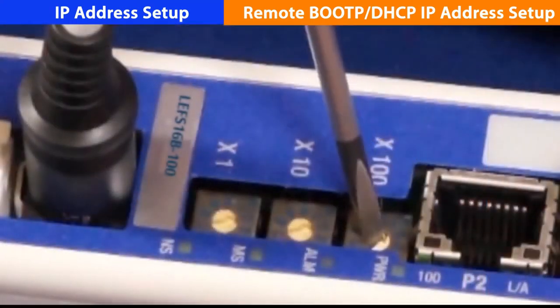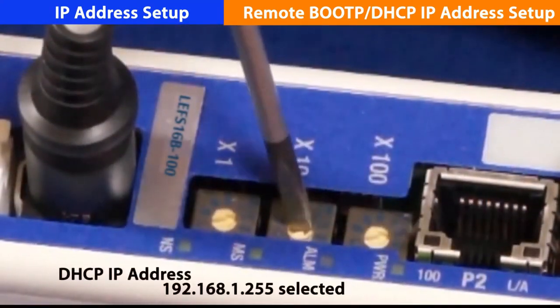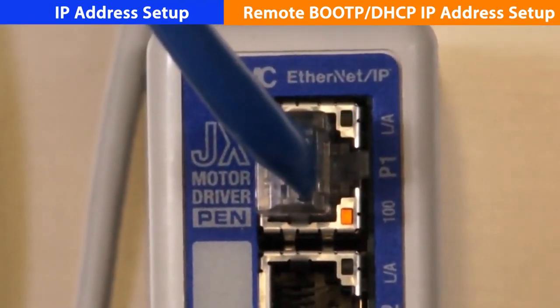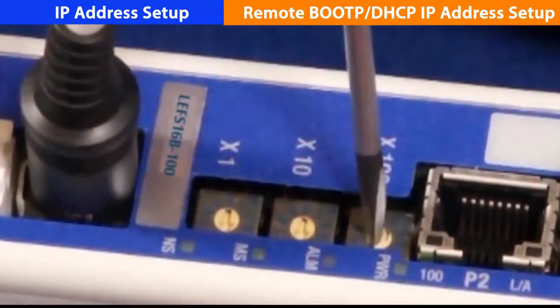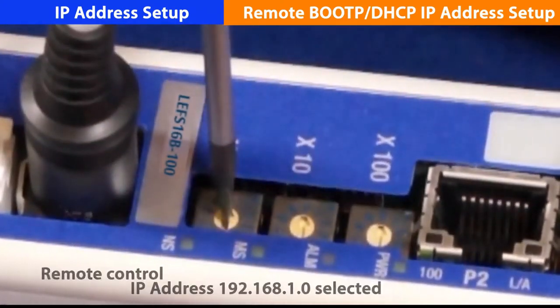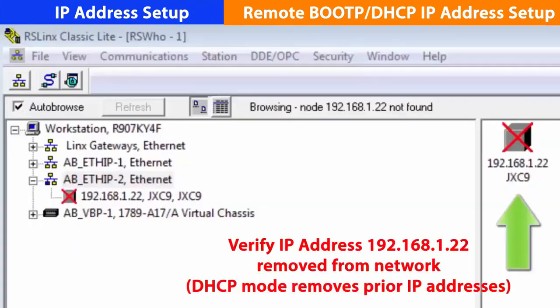Set the switches to DHCP mode with a precision flat blade screwdriver, or 255. Once the switch is set, apply power, then remove power. Convert to remote control mode by setting the three rotary switches to 000. Power back up and the old address, 22, is no longer recognized.